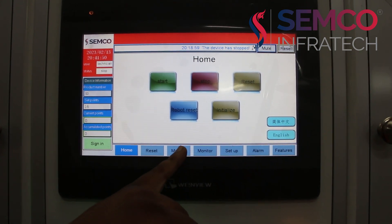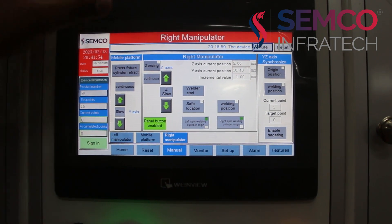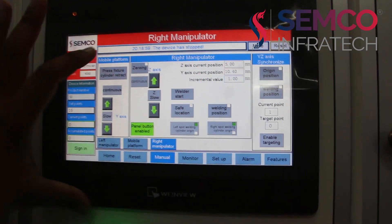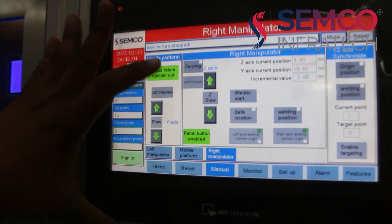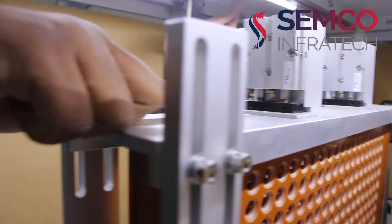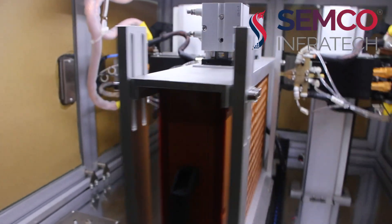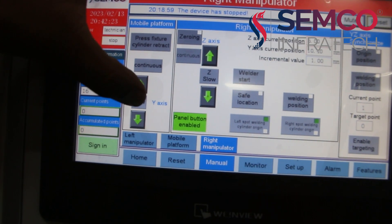For our testing purpose, we have to first go to the manual option by clicking on manual. Here you can see there is a position for checking safe location and welding position. And this pressure fixture cylinder retract is for the holding of the jig — by pressing it, you can see this piston is holding our jig. This will fix our jig for movement. Here you can change the speed of the jig movement by clicking on it.